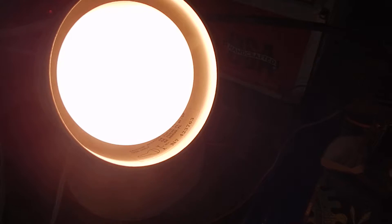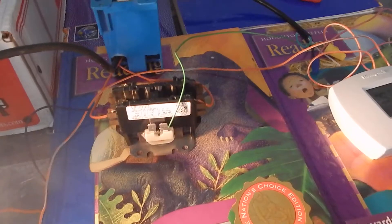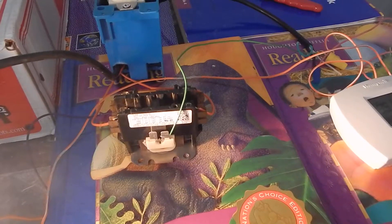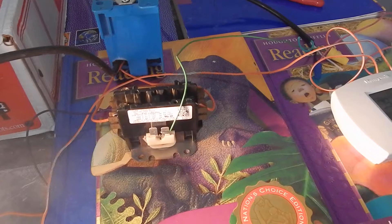I hooked up this light to demonstrate, and the AC unit I have in here is using microwave fans on 120 volts. This setup is on 15 amps instead of 40 amps, just for the demo.